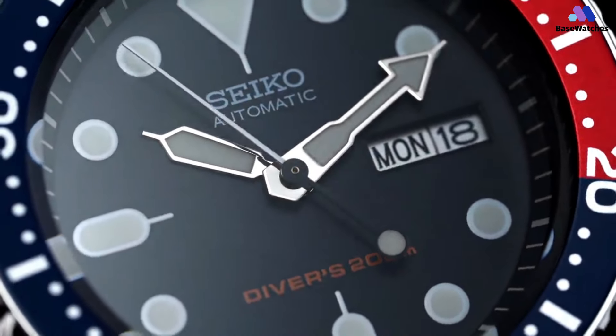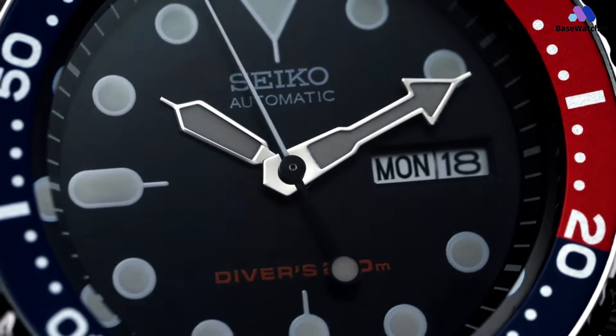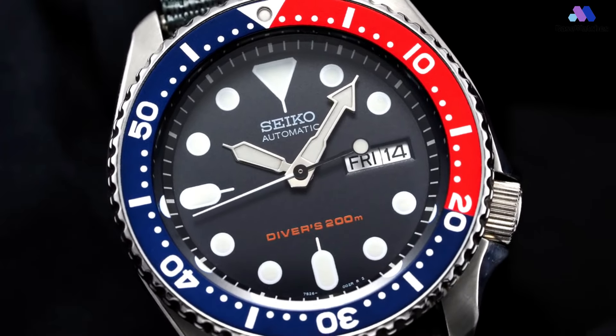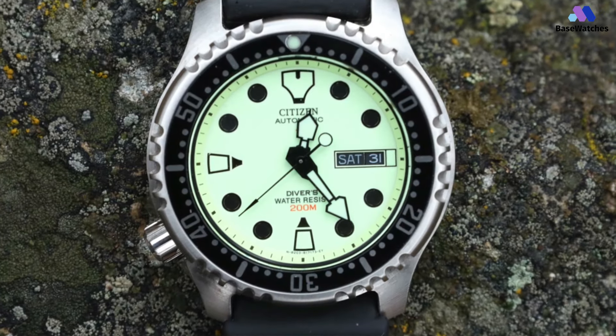Welcome back to Base Watches, your trusted source for all things horology. Today, we're diving into the world of dive watches as we unveil our top four alternatives to the iconic Seiko SKX007.